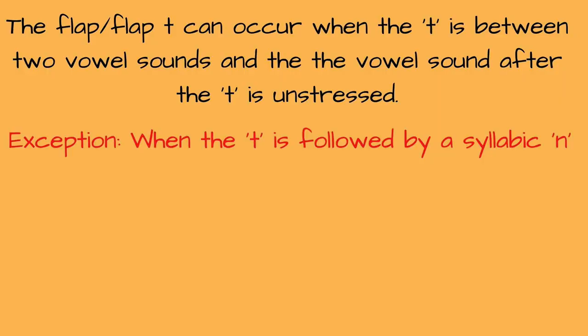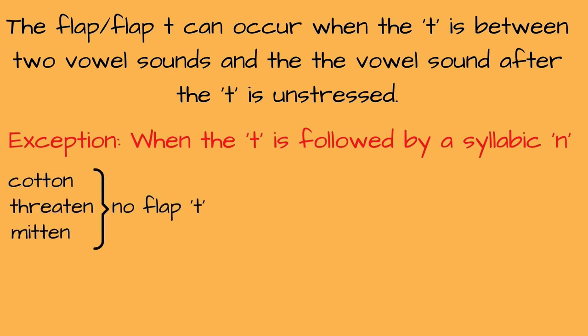So of course there are exceptions. When the T comes before a syllabic N — a syllabic N is when the N sound makes a whole syllable — for instance in words like "cotton," "threaten," "mitten," we don't use the flap. We do not use the flap when the T comes before a syllabic N sound. We say "cotton, mitten." This is actually another type of T called the glottal T or the stop T, but we will go over that in another video. For now just know it's not a flap.